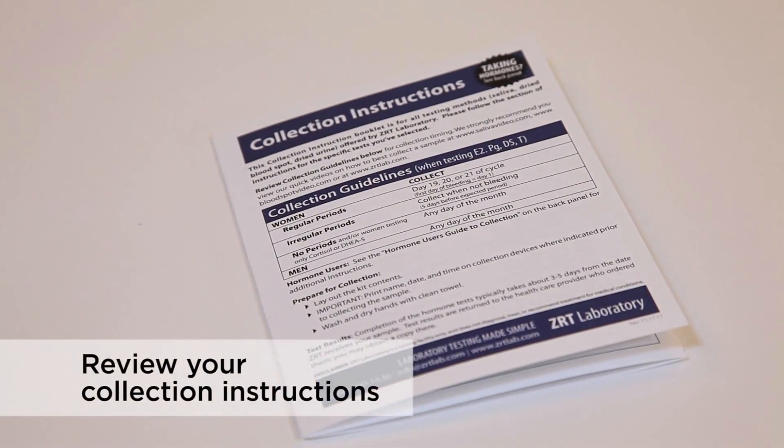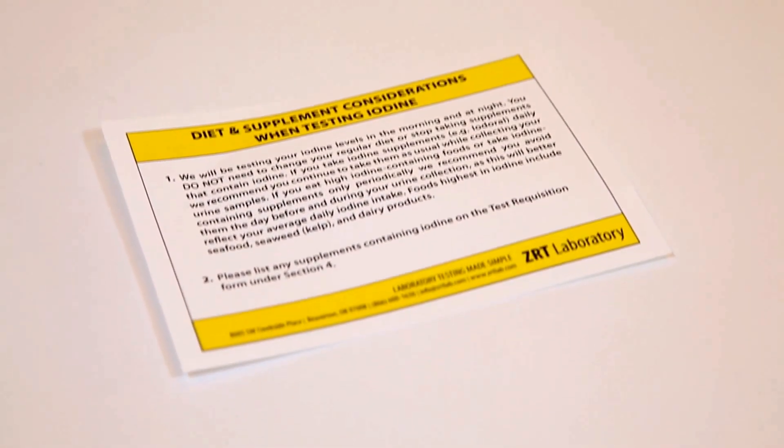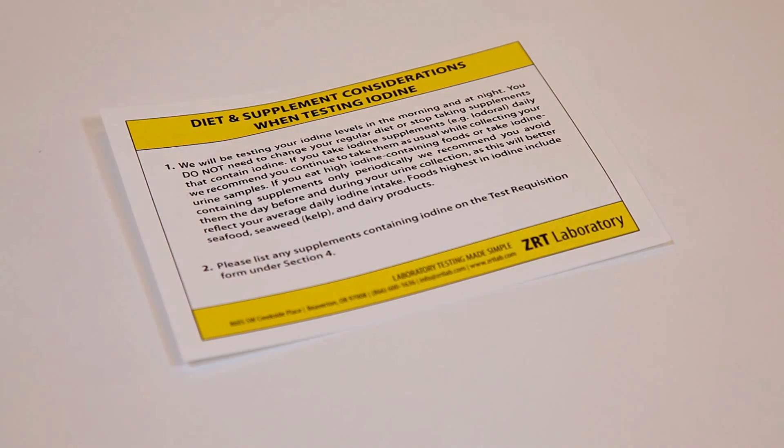Collecting a urine sample is a rather simple procedure and should take you no more than a few minutes to complete. To ensure the accuracy of your test, make sure to review the collection chart that came with your test to determine when you collect your sample. Also, please refer to the special instructions on the included card if you are currently taking any iodine supplements.